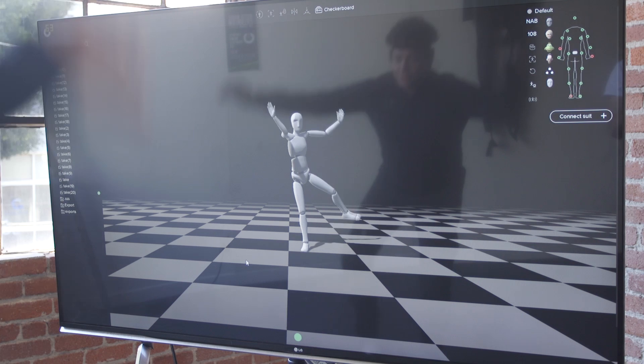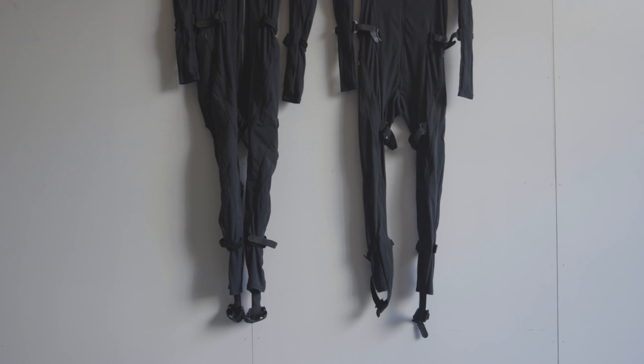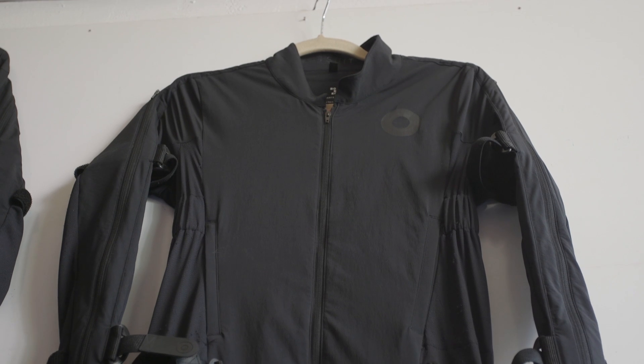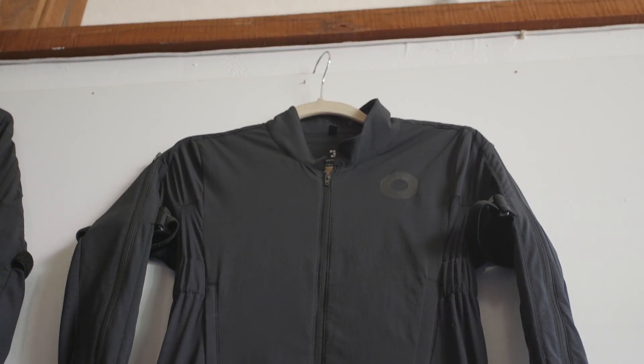The suit does cost $2,500, though it is geared currently towards prosumers, independent filmmakers, and video game developers. The company is reportedly working on a pair of gloves that it should have ready by the end of the year, which will be able to capture finger motions, and is also working on a lower cost body suit that it expects to release some point next year.